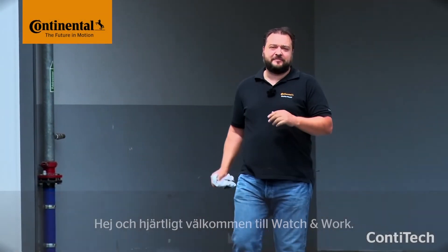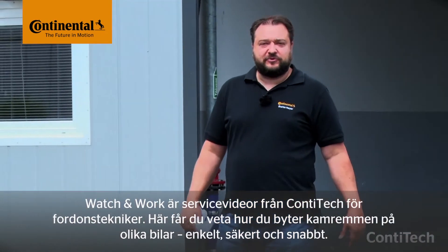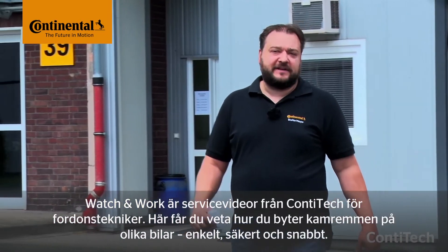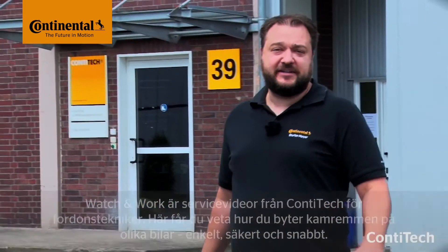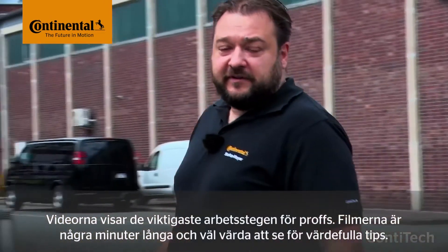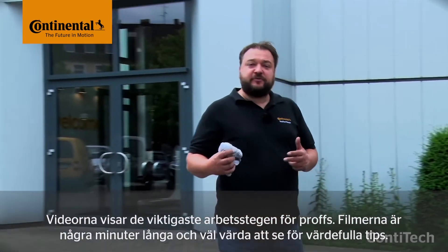Hi and welcome to Watch and Work. Watch and Work is ContiTech's service video series for automotive mechanics. In them you'll learn how to change timing belts on a wide range of vehicle engines, simply, safely and quickly. These videos show the key working steps for workshop pros. They might take a few minutes, but it's worth staying with them. You'll more than make up this time later on.